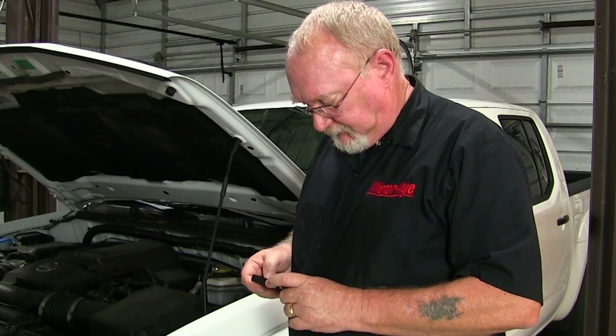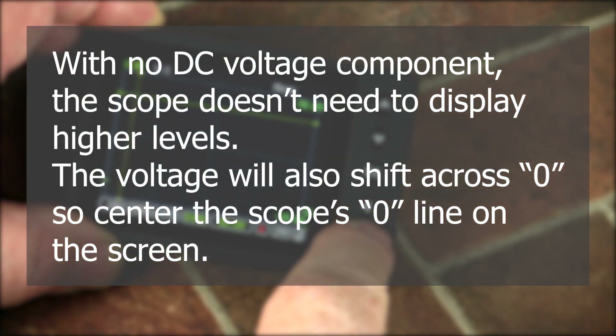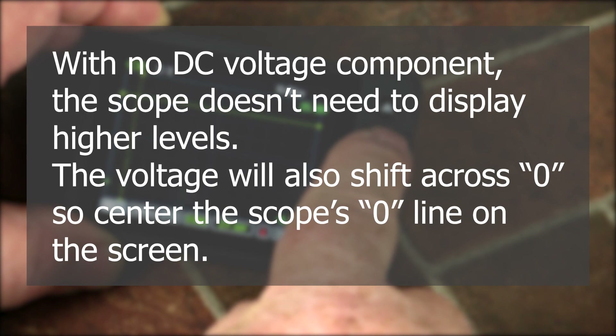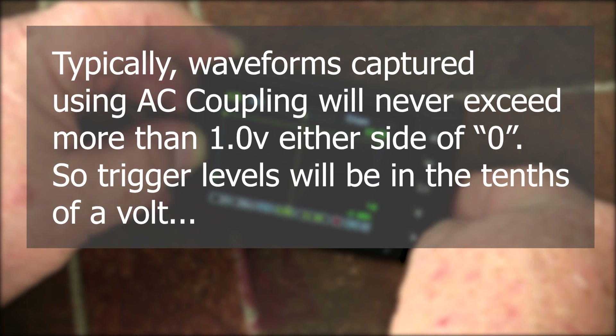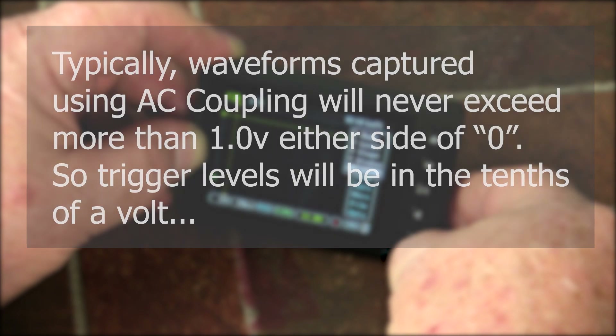Now we need to adjust the scope settings to accommodate the filter signal. We can leave the time base alone for the moment and focus on adjusting the voltage settings. Since there is no DC component, we'll need to use a voltage in a very small range. Let's see what happens when we reduce the voltage scale from two volts per division to half a volt per division. What is the total sweep now on our voltage scale? And regarding our trigger — we can still use a single trigger and the rising slope, but an 11-volt trigger level just won't work. We need to bring it down to the scale we're using — how about setting it at 0.20 volts?